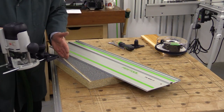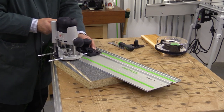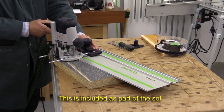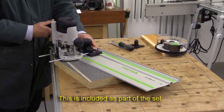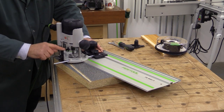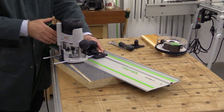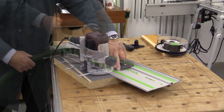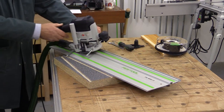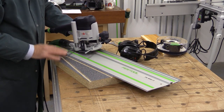I'm going to do another cut now but at a different angle, and this time I'm going to show you the use of this little support here. On its own the router could easily tip a bit, so I'm going to set that support, push it down and that just helps to support this end of the router and stops it tipping. You can see how easy that was using the guide rail — absolutely super.